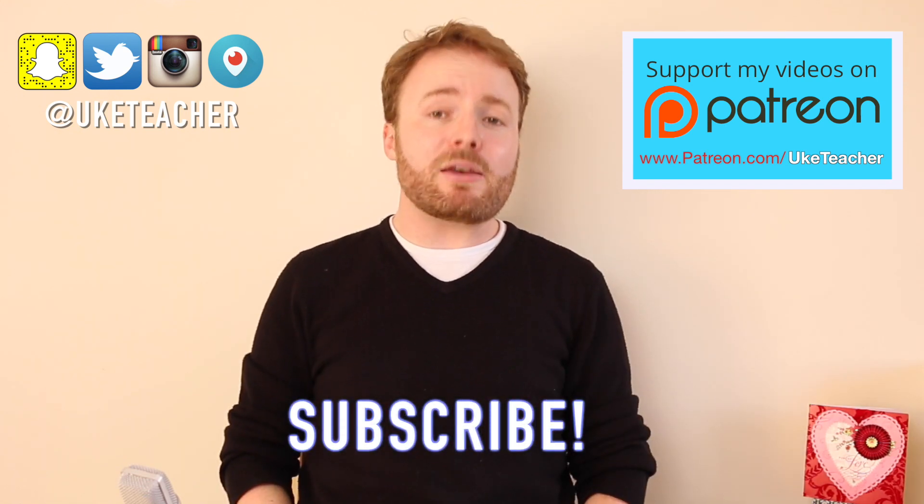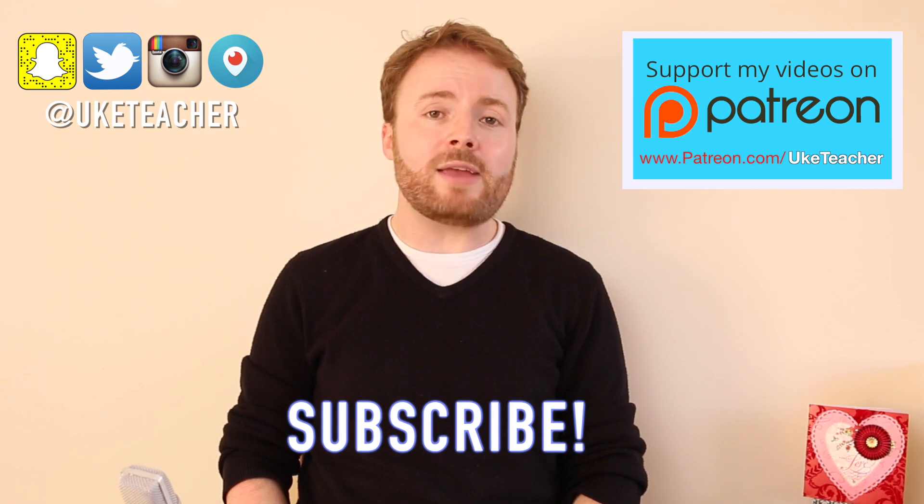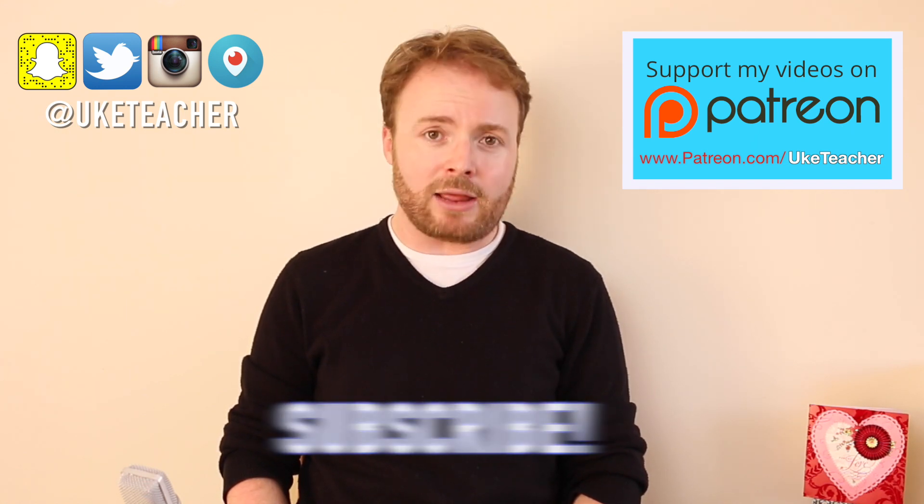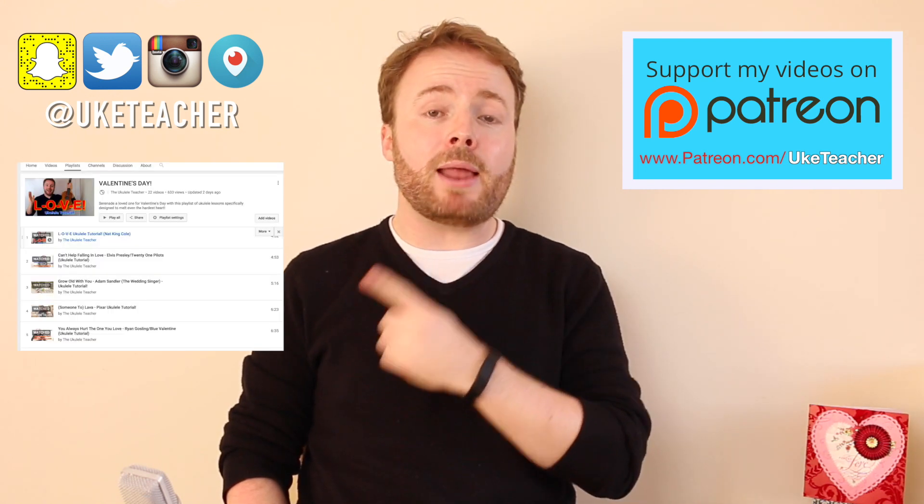Hello! It's me, The Ukulele Teacher, and as you may have noticed, Valentine's Day is coming up soon. And what better way to win the heart of a loved one than by serenading them with a ukulele song? So with that in mind, I've created a Valentine's Day playlist, so go ahead and check it out.